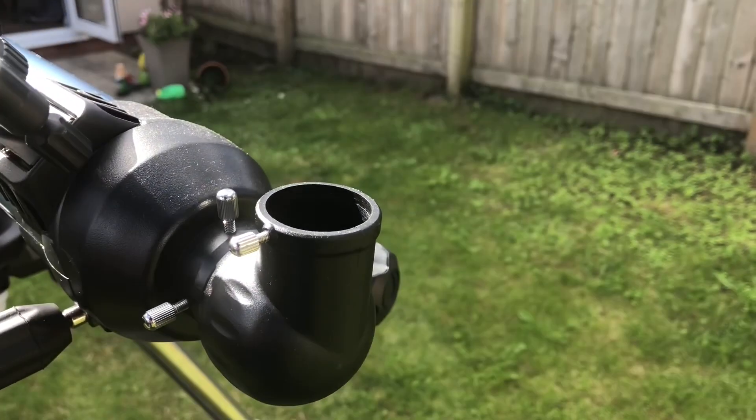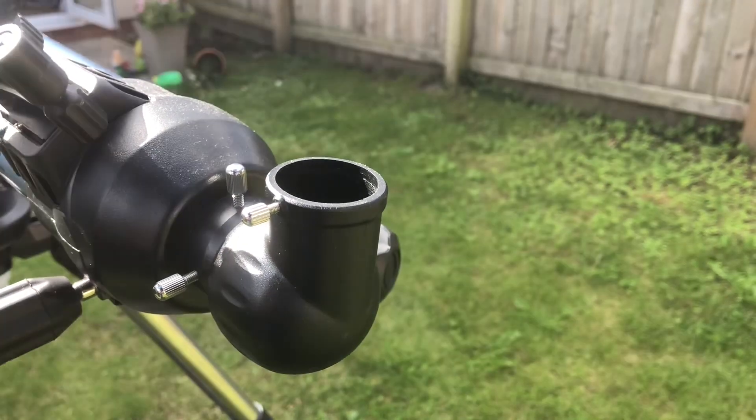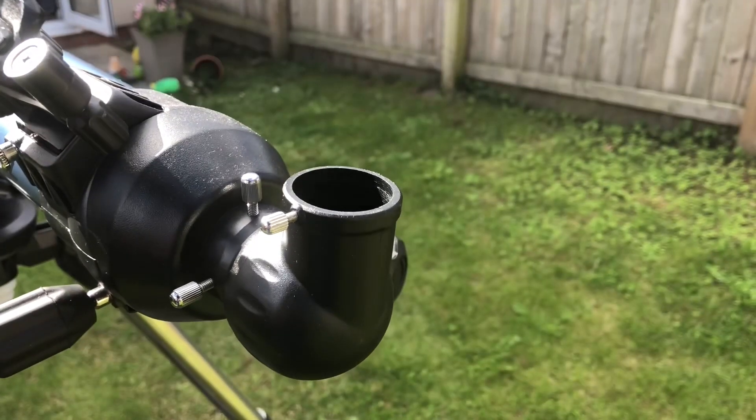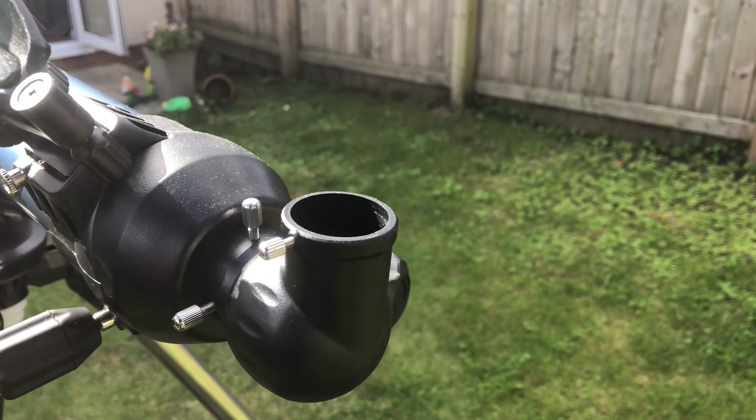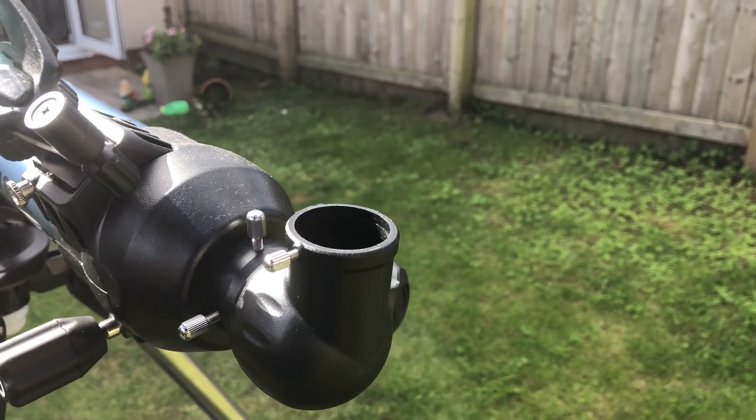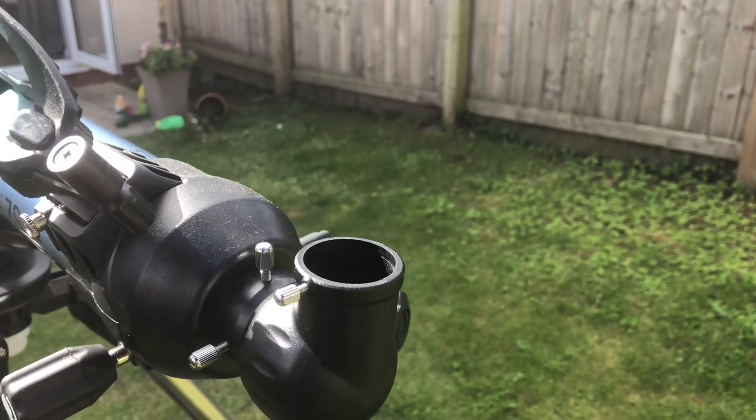This telescope comes with two eyepieces: a 20mm and a 10mm. To start off with you would use the 20mm to find your target, and when you've found it you can then move to the 10mm for a sharper image.